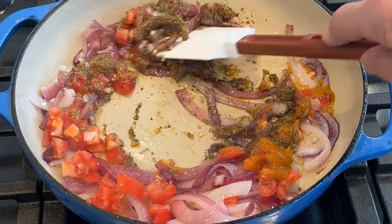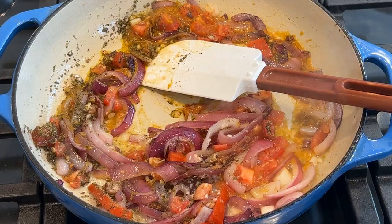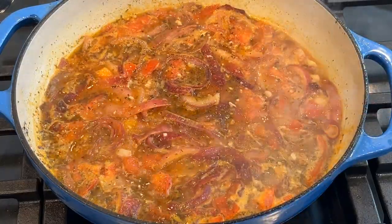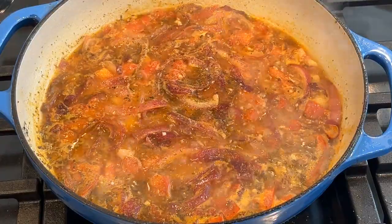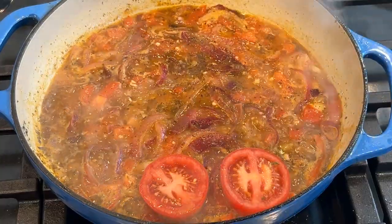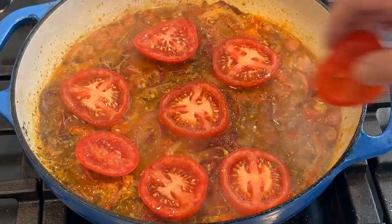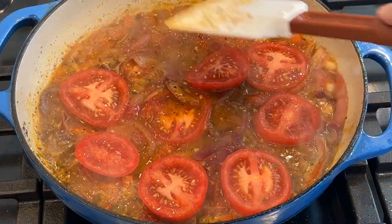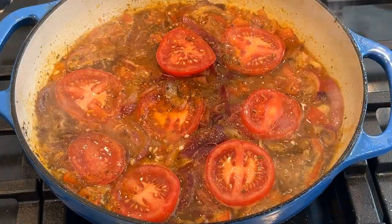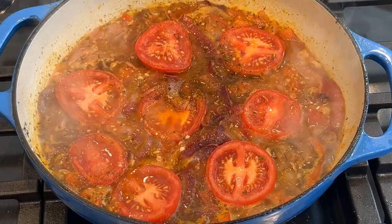We'll give that a good stir, then add our stock and red wine vinegar and let this reduce for about three minutes. I'm going to add some salt and fresh ground black pepper, then add our sliced tomatoes. We'll let these simmer in the sauce for about a minute, taste for salt and pepper — that's good — and then turn off the burner and set it aside while we cook the fish.